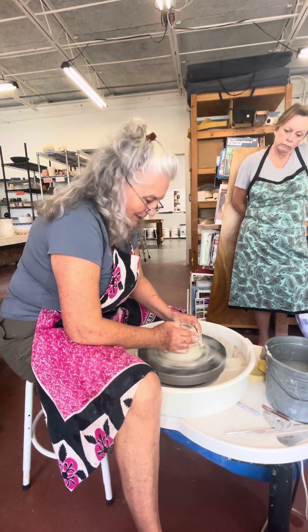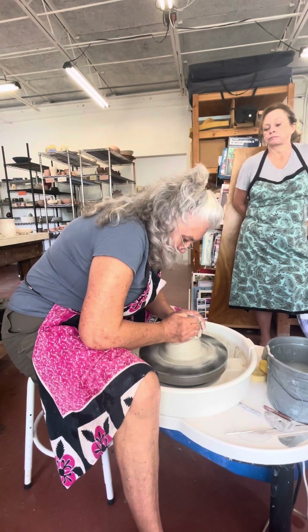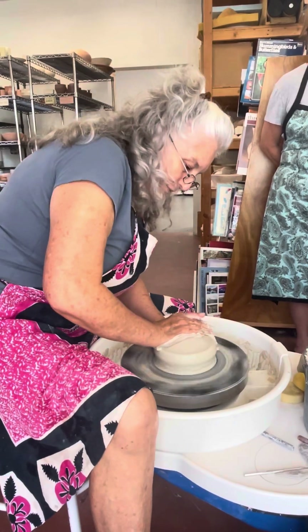This is called coning - I'm pushing up. The clay is pretty hard. I'm pushing down. What I want is an igloo shape.